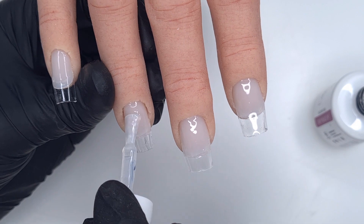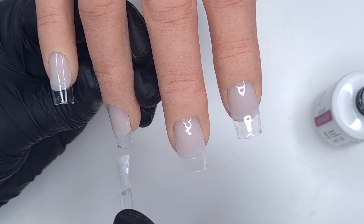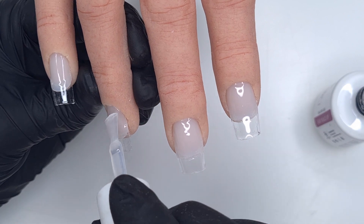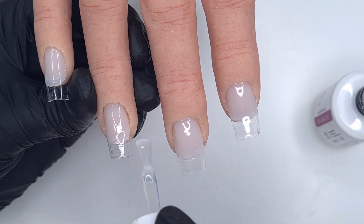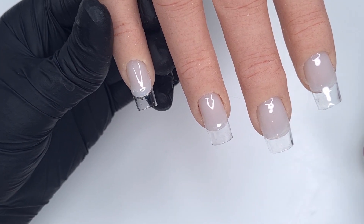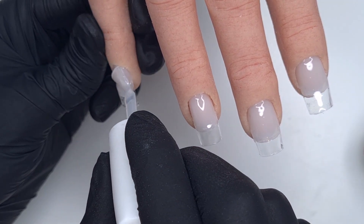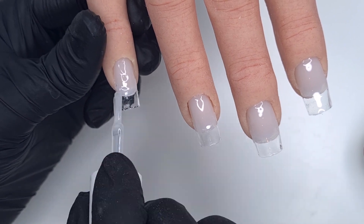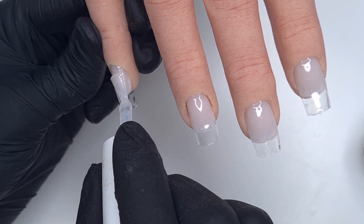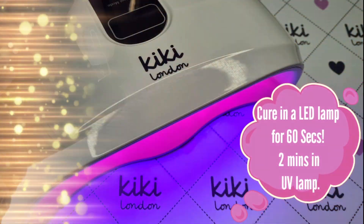I'm keeping this layer quite thin — I'm not building up any thickness or structure with it, applying it very similar to how you would apply your gel polish. We're going to build up strength and structure when we do the pink builder gel. I also find when working with tips it helps make a nice transition between the natural nail plate and the tips. So once I've applied this thin clear layer to all of the nails, we're going to pop these in to cure for 60 seconds.